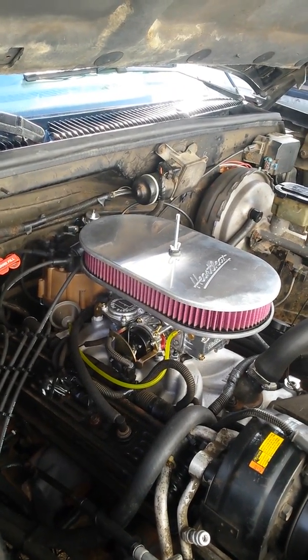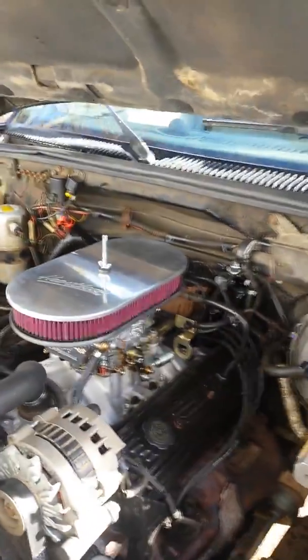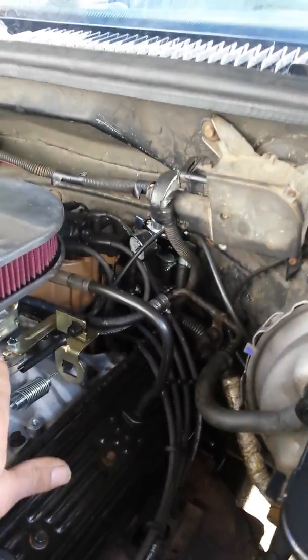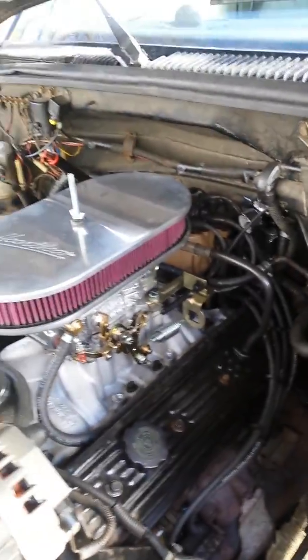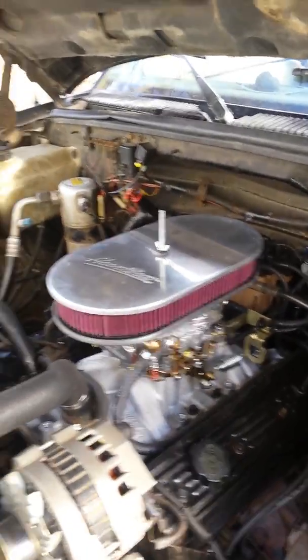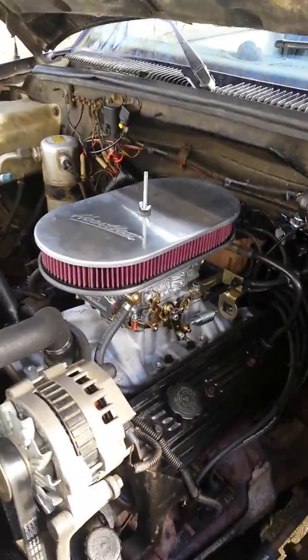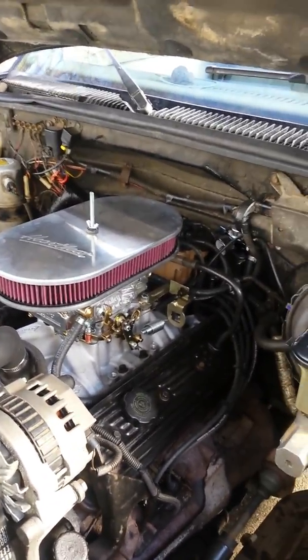I used most of the factory setup. I was actually able to use the original breather — the flange that went around the original TBI — and I plugged it in there. But I found my choke was binding on it, so I had a couple of cold startups where I had a hard time. I got rid of it, and I haven't had a hard time with my cold starts at all — everything's running mint.